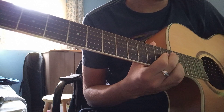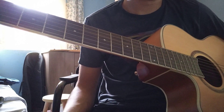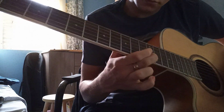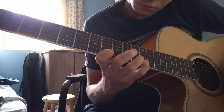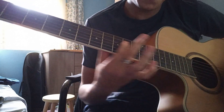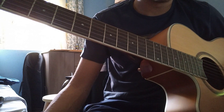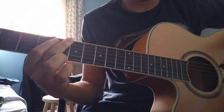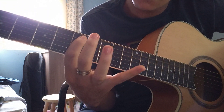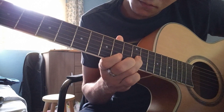At first, we got this solo. This is the very first guitar solo — the acoustic guitar solo. Starting with the first notes, we got this, finishing with a slide.